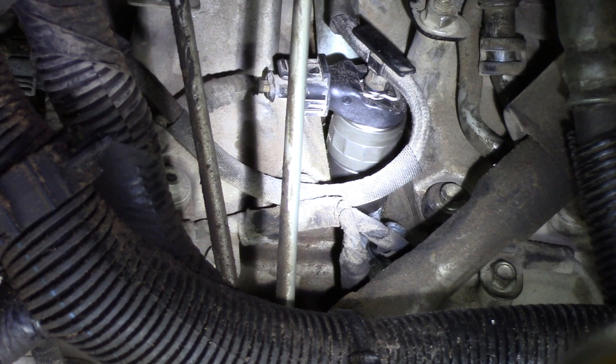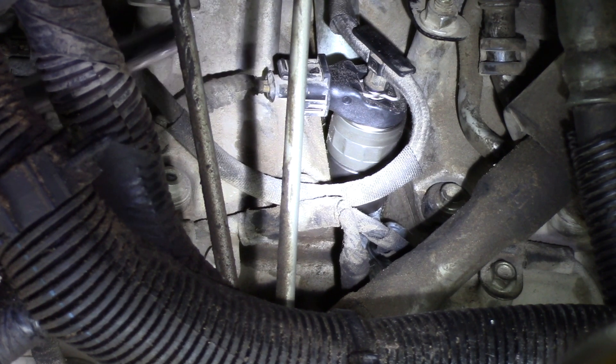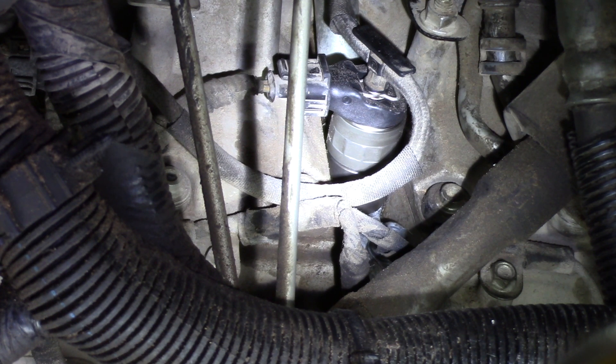Now that we have the breather, down pipe, and electrical connections removed, we can actually see the injector from the top side, but it's a little hard to get the camera angle. To show you where the injector sits, we remove the fender lining on the driver's side — just above the wheel there are a few clips and the entire fender lining comes out in one piece. From there you can see the injector for cylinder number six, the T for the low pressure fuel line, and the pigtail for the electrical connection. We've also got a Duramax engine on a stand for a much better view of what's required to remove the injector.